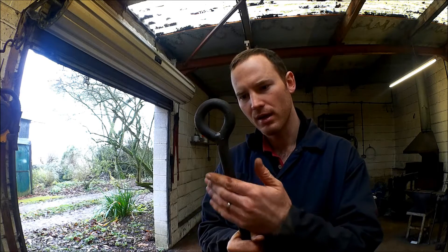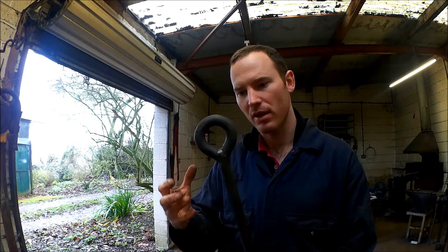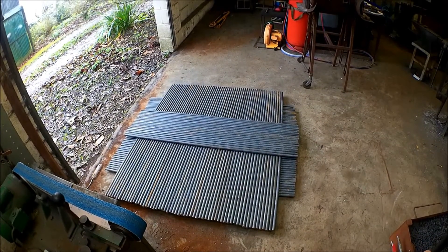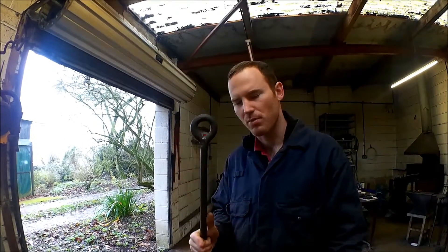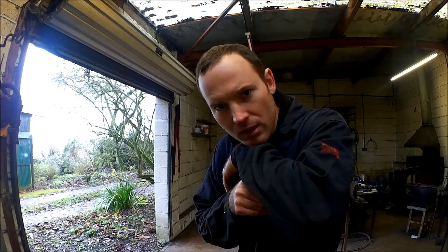Hi, I'm designer blacksmith Joshua Delisle and I'm about to show you how to make eyes on the end of a bar. Now there are many ways of creating eyes, but for me I need to be able to make them as efficiently as possible because I have 130 that I need to make, and possibly they'll come in batches of 130. So I want to aim to get these done in about a day, which means reducing the time to about three minutes per eye. Let's see if I can do it.